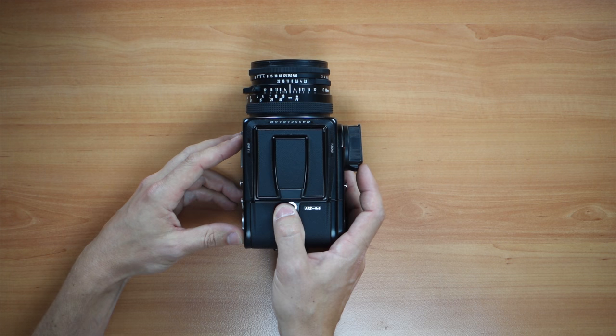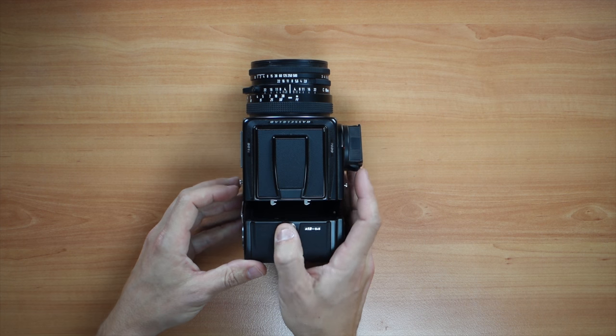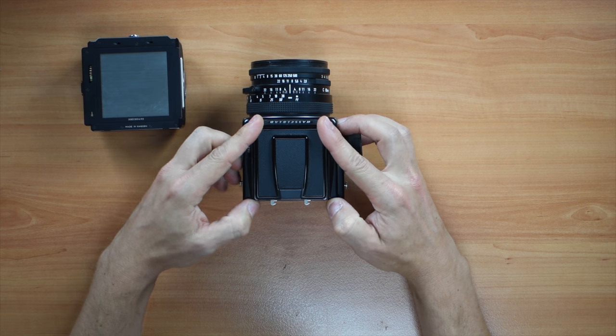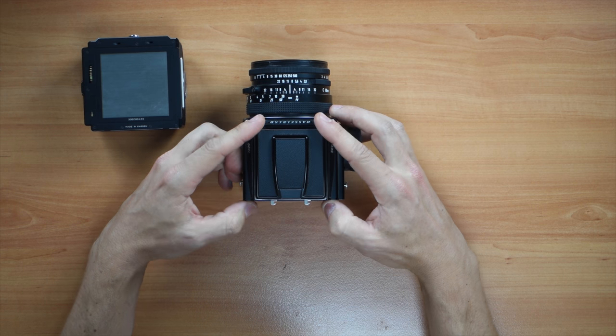The back goes with this little button on the back which you have to push to the right, and that will release and then the back is on one side. Then the viewfinder or prism or whatever you would have just slides out like that — you just have to push it out.